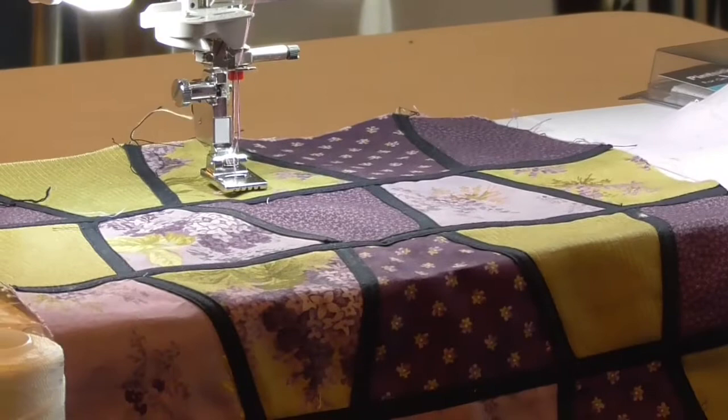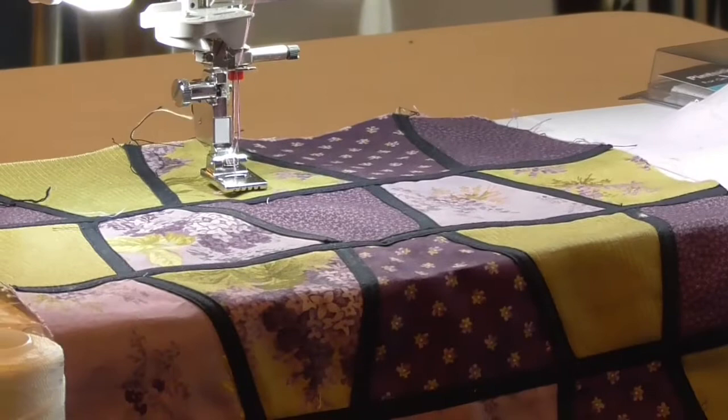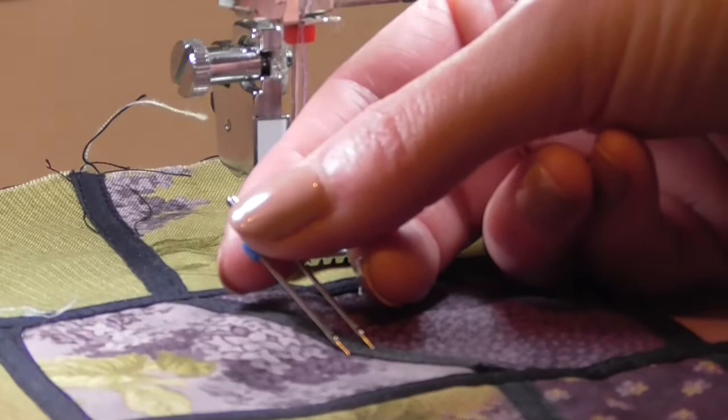Another technique you can do with a twin needle is sewing down braid and ribbon. If you've ever done stained glass appliqué, you can choose a wider twin needle that matches the width of your clover bias tape, ribbon, or braid, and it will stitch down on either edge automatically. This 6.0 would be for a wider trim, while most quarter-inch trims are going to be stitched down with a 4.0 double needle.